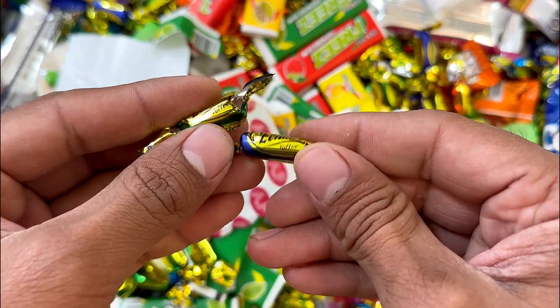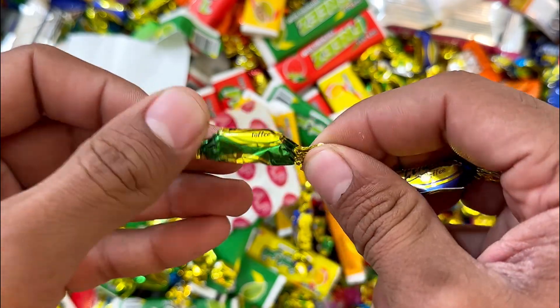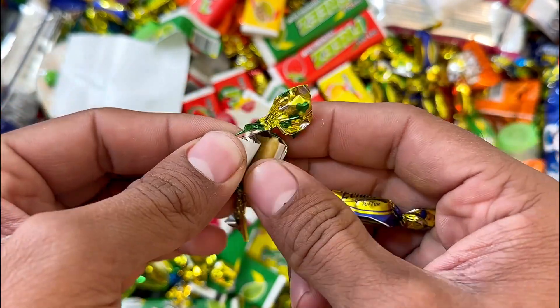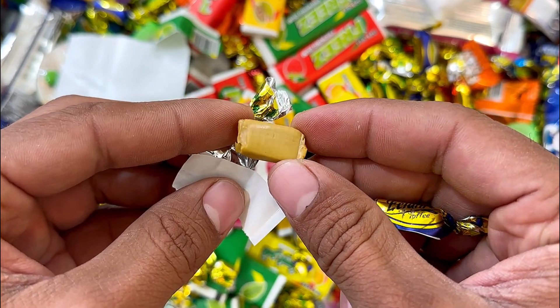We'll make sure they have the eggs. I'm going to put it on a plate.